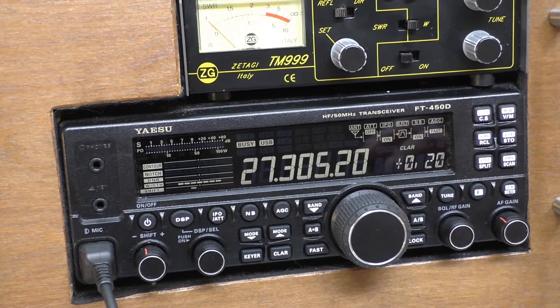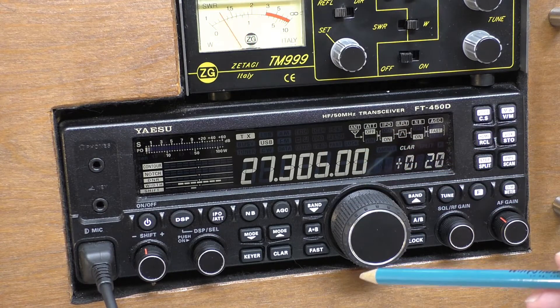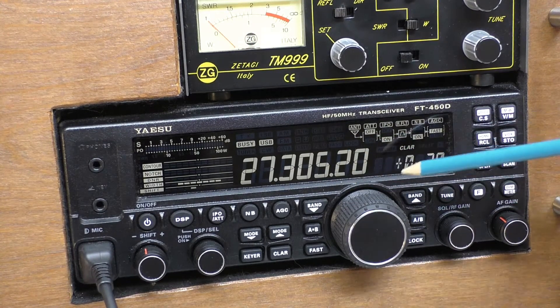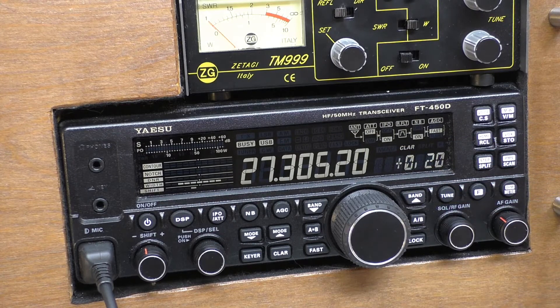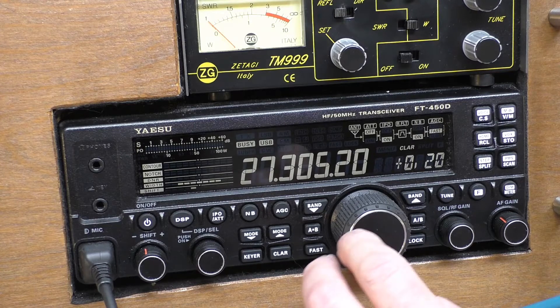When we transmit, as you can see, we're still transmitting dead on 305. Then when we receive, the clarifier is doing its job. That's all well and good, but what some people forget — and what I forgot — is what happens when you want to change frequency manually using the VFO.